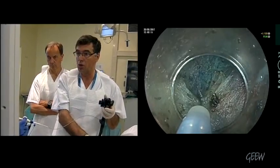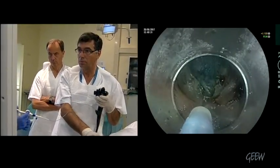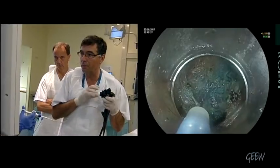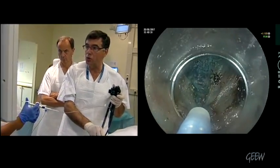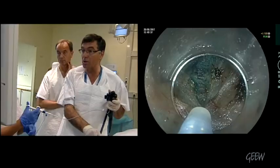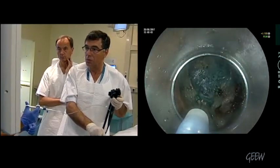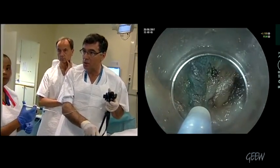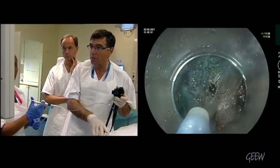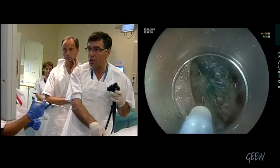It's better to do the myotomy and pylorotomy in a retrograde fashion. So I pull back. We already completed the pylorotomy. Now what I do usually is to extend over two centimeters on the muscle layer in the stomach, in retrograde fashion. I take care not to do any serosa injury or perforation.